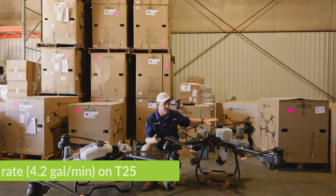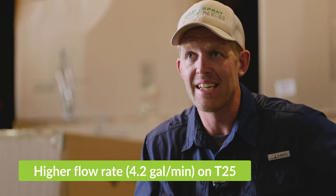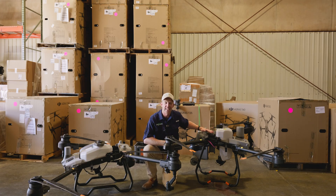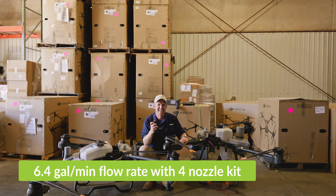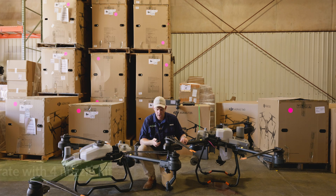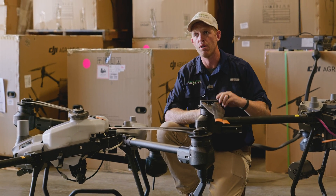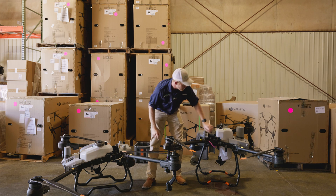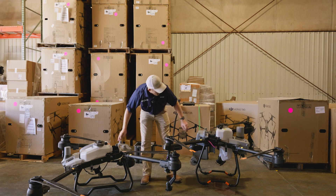A larger impeller means we get a higher flow rate — an extra gallon per minute out of the T25. About 4.2 gallons per minute out of the T25 and about 3.2 gallons per minute out of the T20P. You can actually increase that even more on the T25 by adding nozzles on the front arms — there's a kit where you can get up to 6.4 gallons per minute output, double that of the T20P. So if you're doing high-volume work like orchard or vineyard operations, or you just want to blast through a canopy with high volume, the T25 is a much better drone for that work. Everything else in the spray system — scales, valves, and flow meters — is exactly the same.